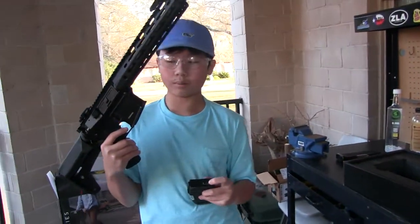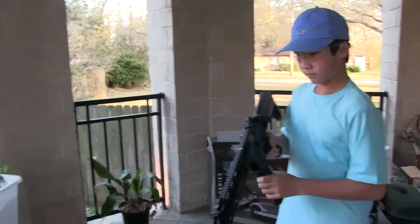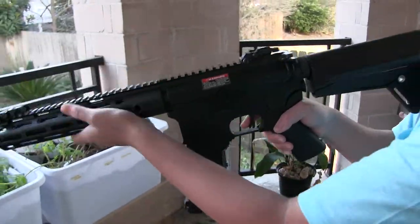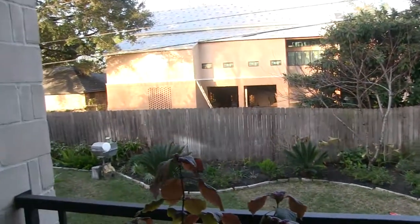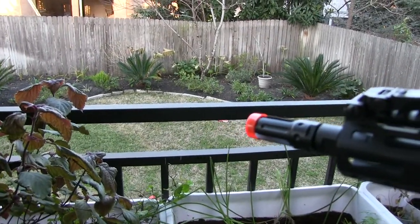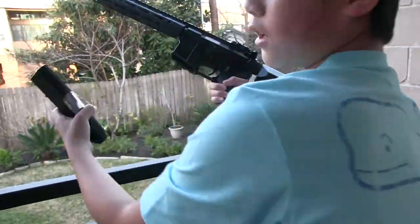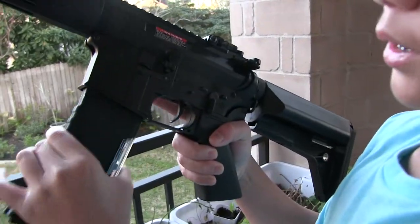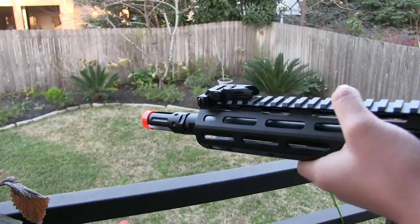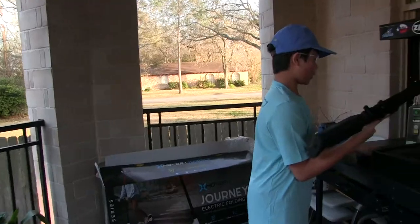Right now I'm going to shoot the 0.3 gram BBs. You can see nothing's coming out — only a kind of misfeed. To show you again, the BBs do come out of the mag, but once you push it in you can hear it come out and then it won't feed. When you shoot it, nothing comes out. So those are the results with 0.3 gram BBs.